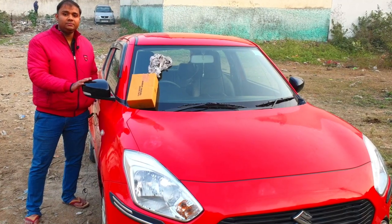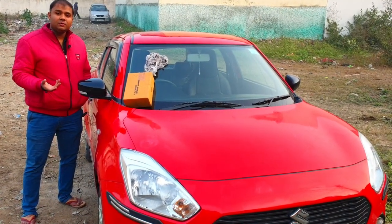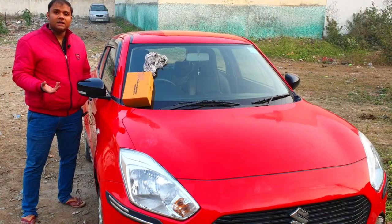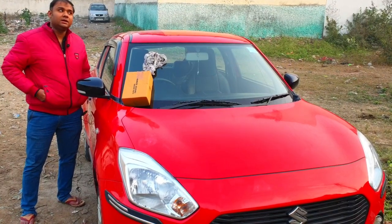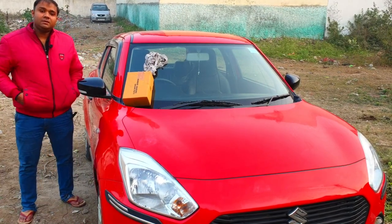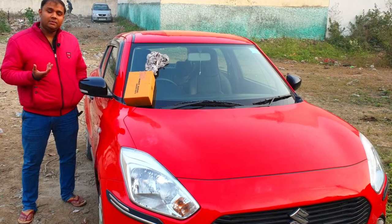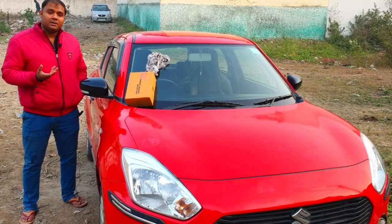You can sell it in Karol Bagh. The price ranges from about 500 rupees to about 3,000 rupees. You can sell it in Delhi in the market, in Karol Bagh.